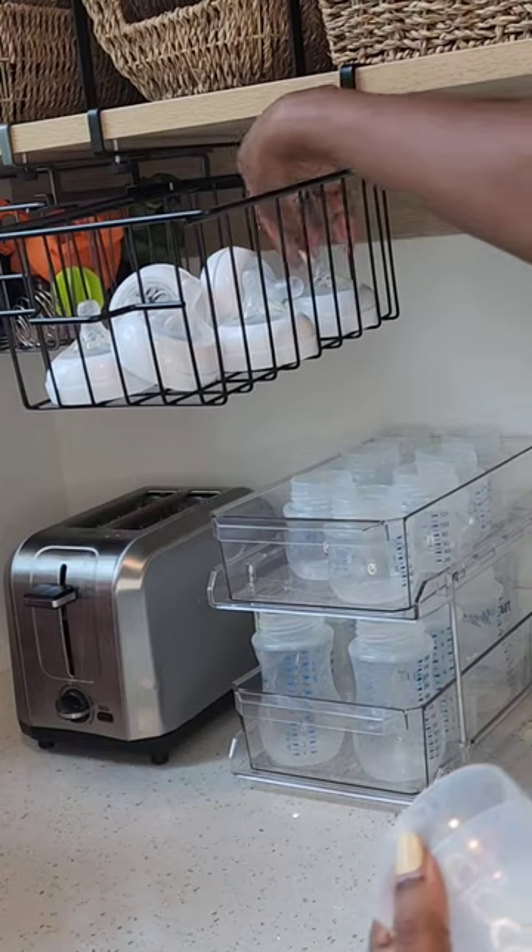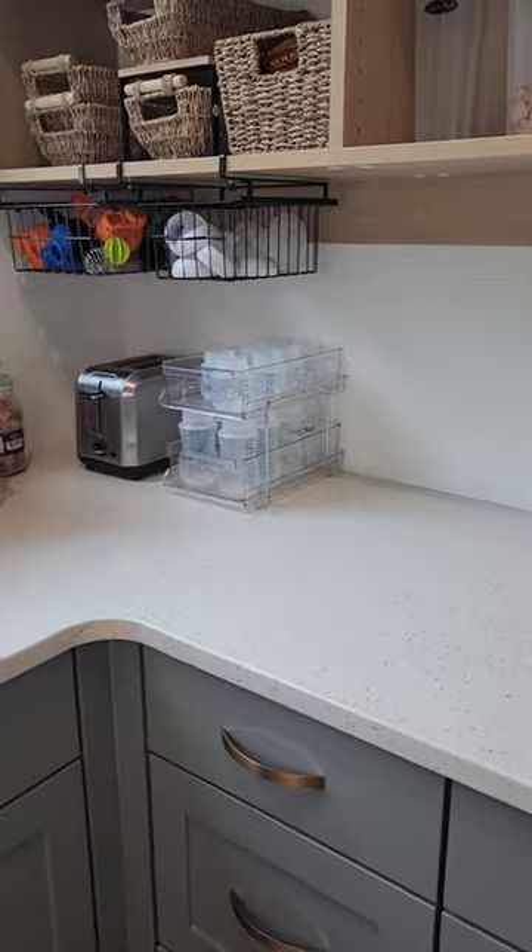These types of videos show you the process of how to organize, and a lot of times many spaces do get reorganized over and over until I find what works best and is the most functional.